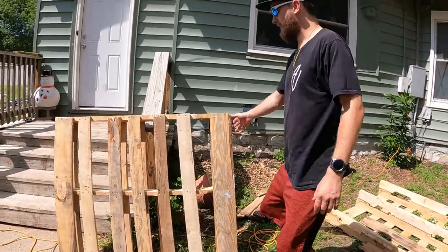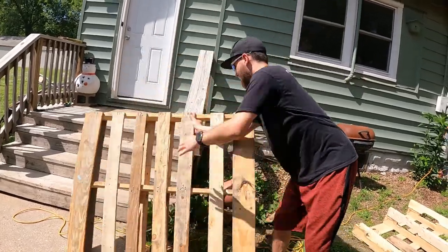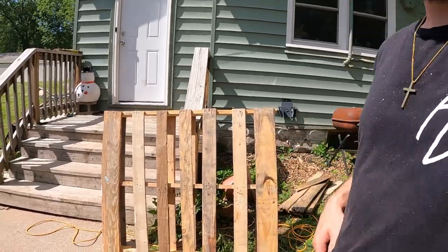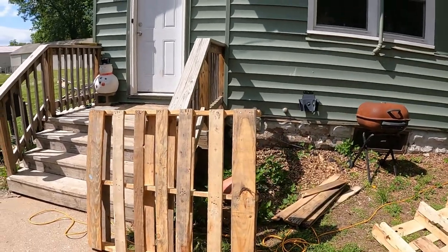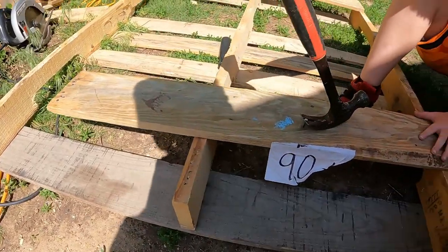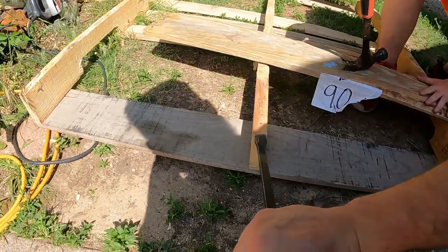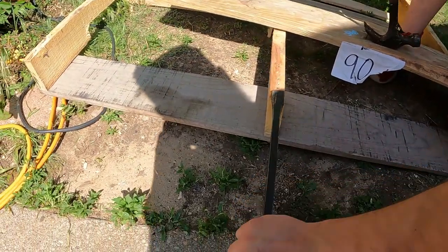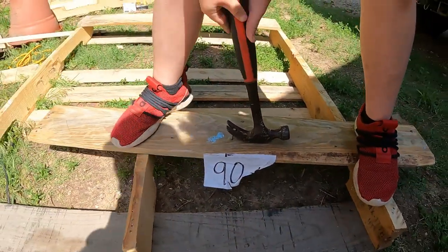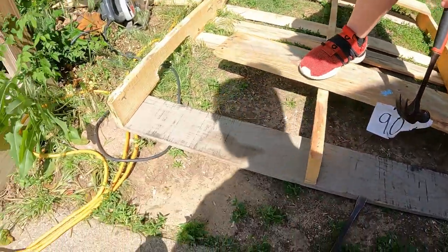We'll set the saw down, flip it over, and do it again. For the middle, that's the fun part. To get the middle off we used a little pry bar — stuck it under, hammered it under there, and then just pried it up. Now I'll be pulling the nails out. He's learning a little bit about leverage.